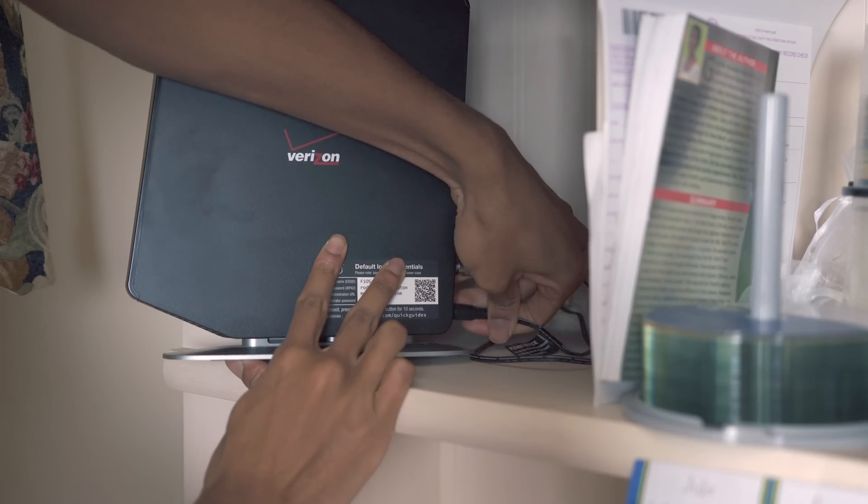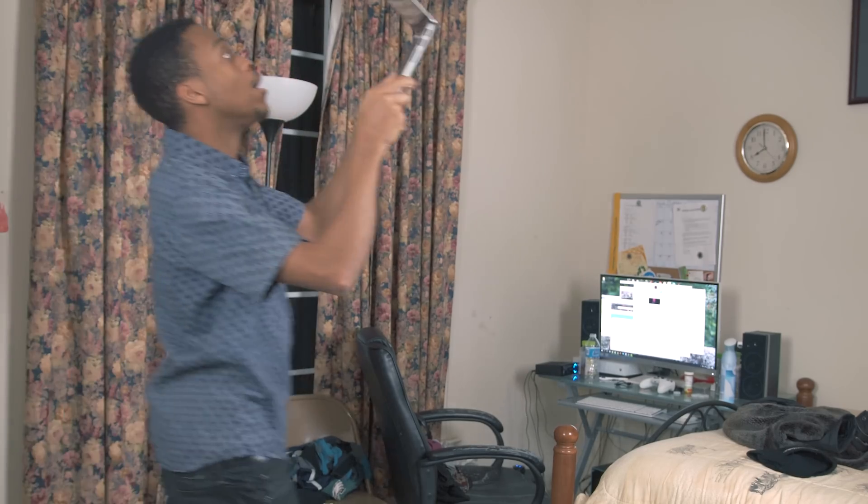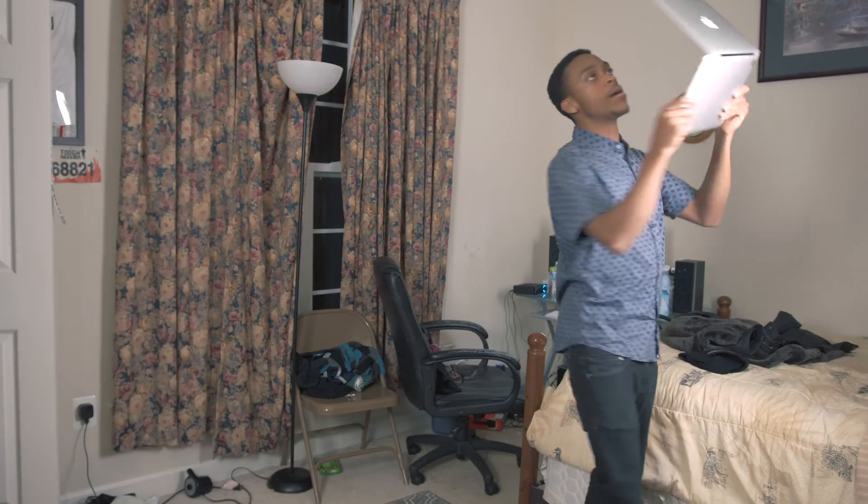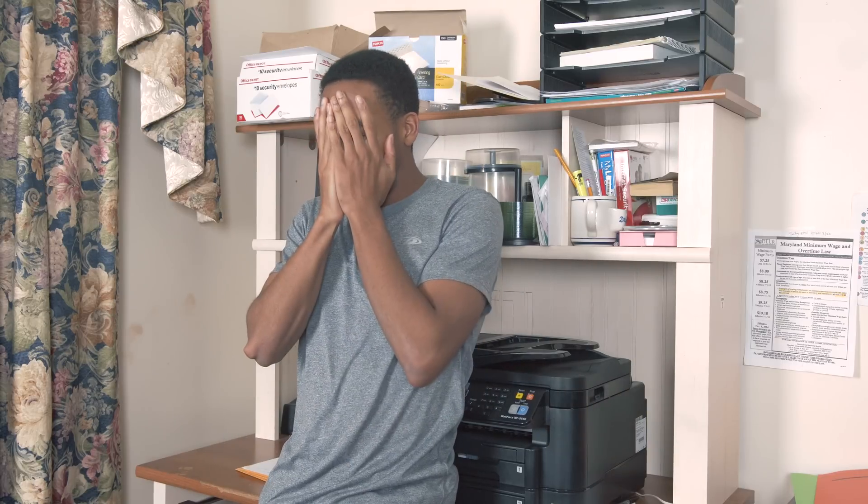Is it working now? Yeah, I got one bar. Is it working? Nope. Nope. It went away. How about now? No. I don't know man, I don't think I can take this anymore. I already live in the basement for Christ's sake, I can't take this anymore. The Wi-Fi is a piece of sh-